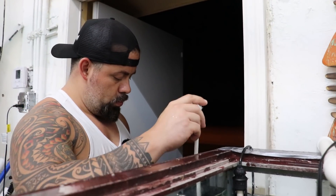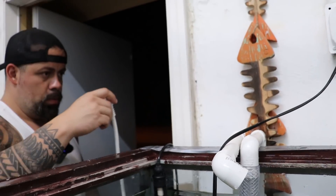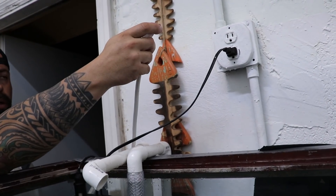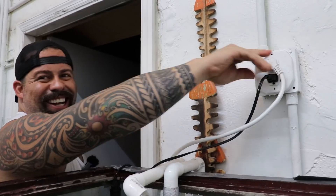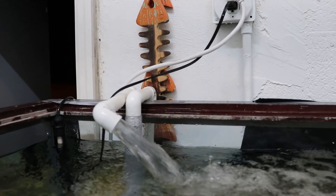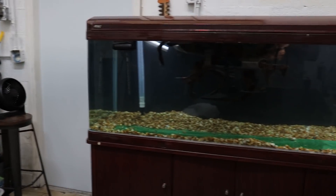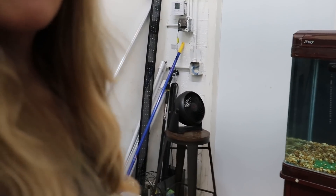Moment of truth. Is this all ready? I'll find out. Do you want to do it? Because my hands are wet. Look at that — I am so happy with myself. What do you think, babe? I said it was a hell of a project, but I'm glad we're finished. Well, this stage of it at least.